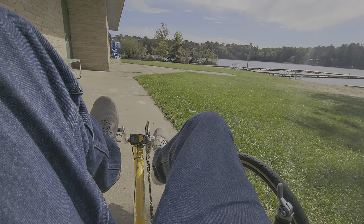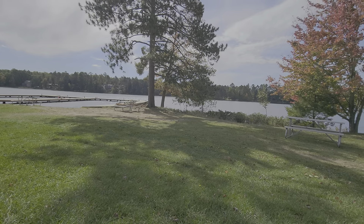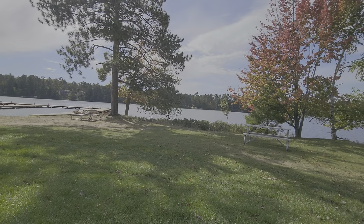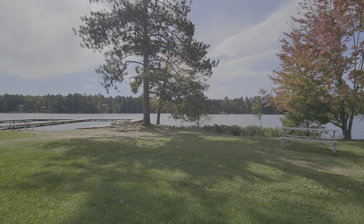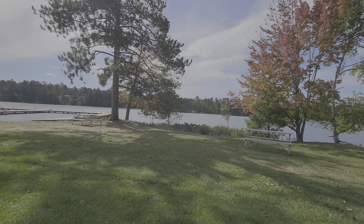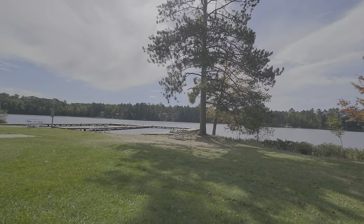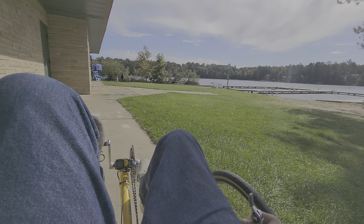Alright, I'm on the bike down here by the lake. Winter time's coming - you can see the trees are changing colors. It's the end of September now, some good color change. Let's go for a little ride.